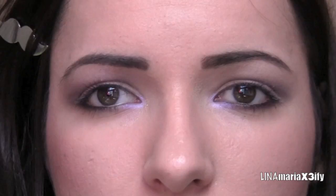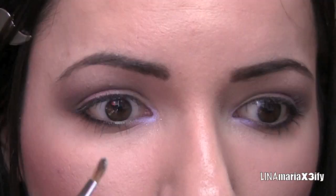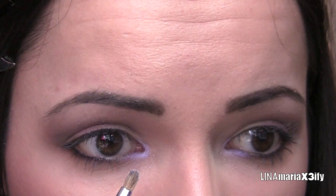And then a little bit over that, I want to put a little bit of silver. So I'm going to take a little bit of that with the same brush and put a little bit on there. I feel like the white gives you a more kind of pure, angel-like look.